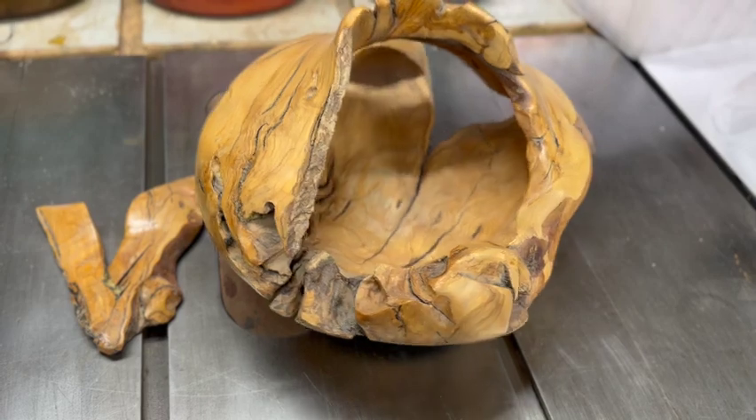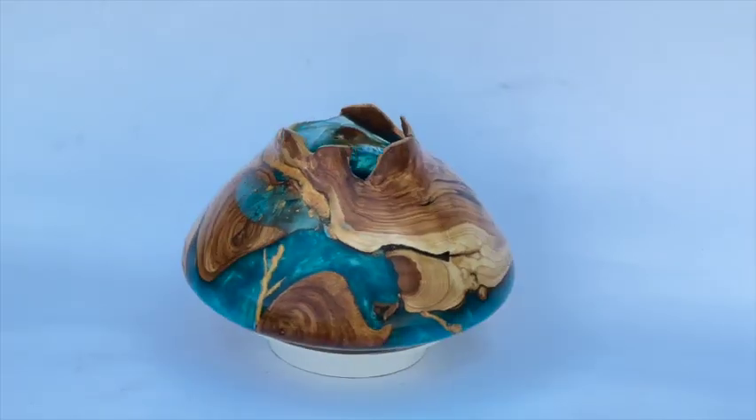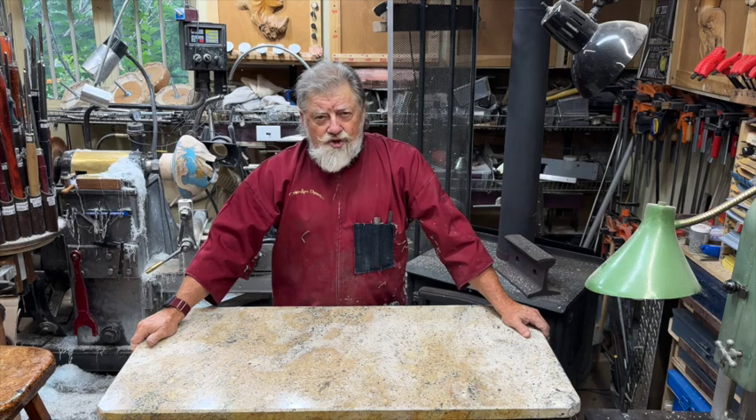Watch how I go from this bowl all the way to this finished piece. Hello, my name is Dennis Provinsky, and welcome to Grandpa Dennis's woodturning studio.